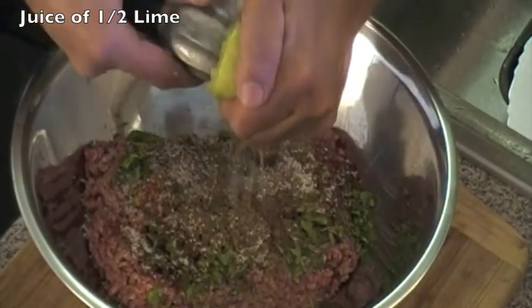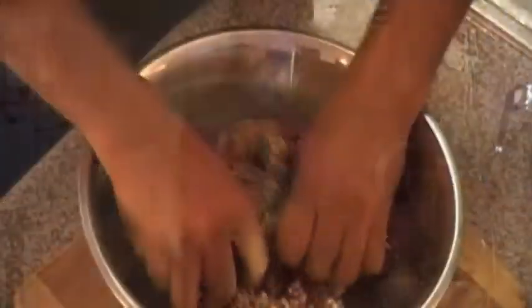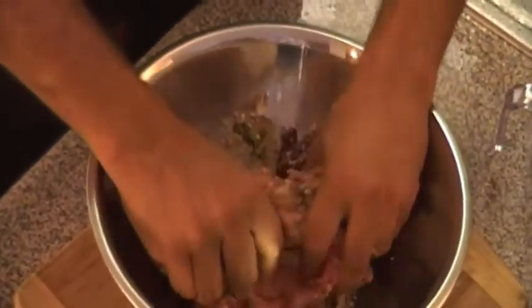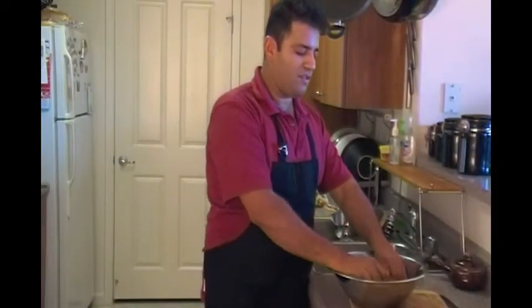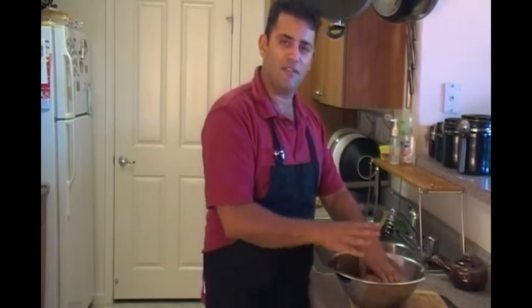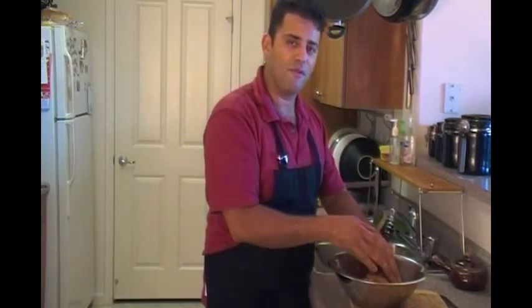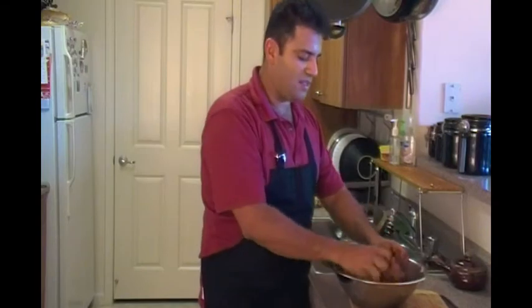Now we're going to add the texture enhancers: half a cup of breadcrumbs and one egg. You don't want to overwork the mixture — you just want to gently fold in the ingredients. The breadcrumbs are going to be added in two stages: half in the burger and the other half I'm going to dredge around it before frying. That way all the juices that are about to escape will be absorbed by the breadcrumbs, making this a very, very juicy slider.